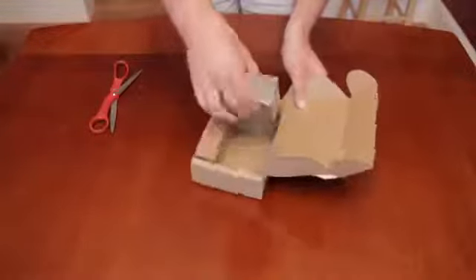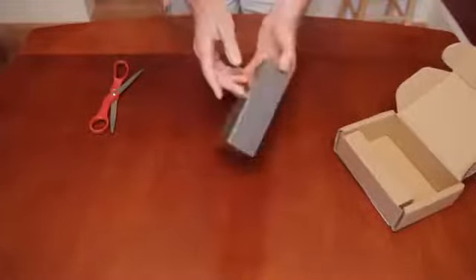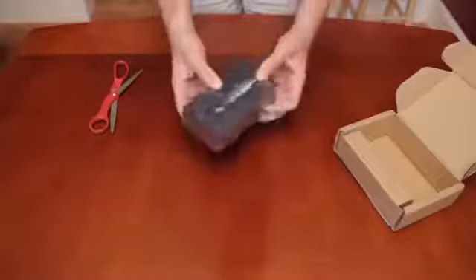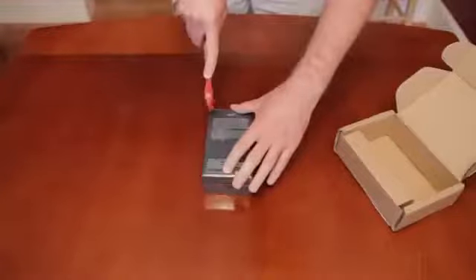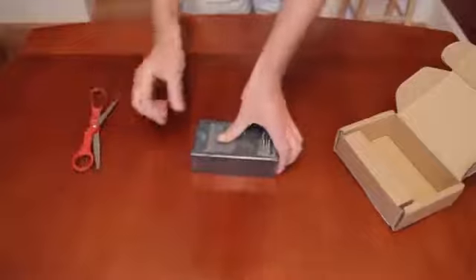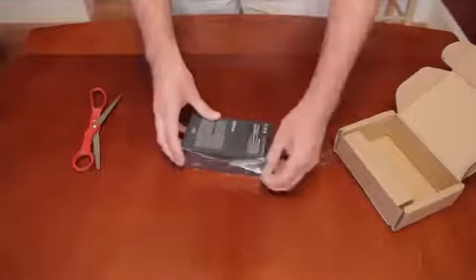Inside the cardboard box we have — there it is — pretty understated. I'm going to take the cellophane wrapping off of it. I got the 64GB black version.